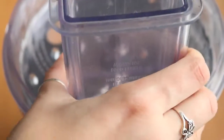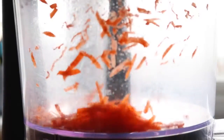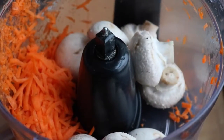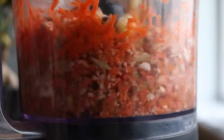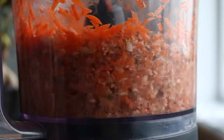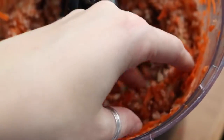In a food processor, shred one medium carrot, then add about eight button mushrooms and one stalk of celery. Pulse that in the food processor until it's pretty finely chopped, but you don't want it to be pureed — it should look a little bit like this.